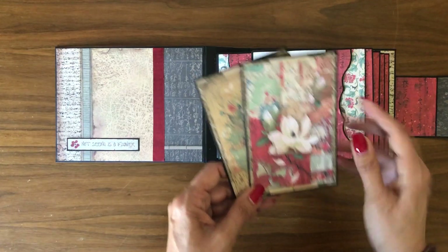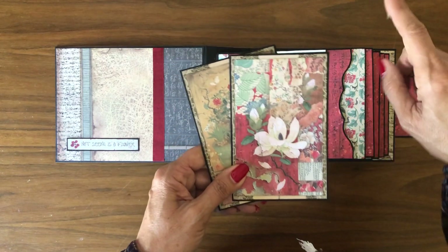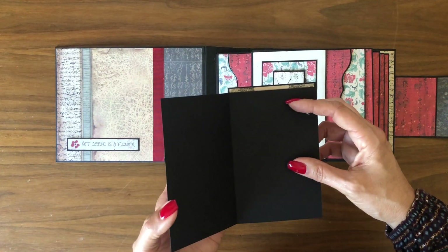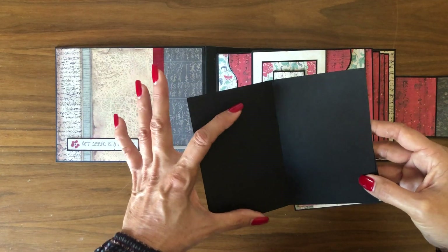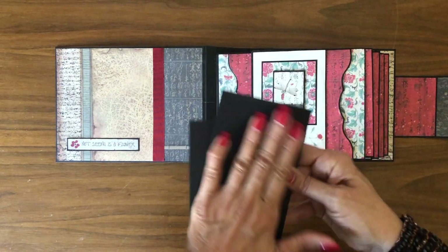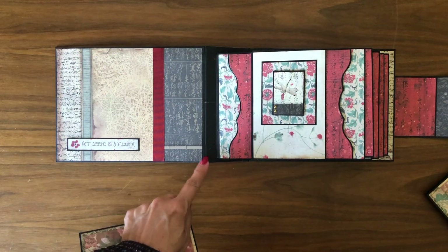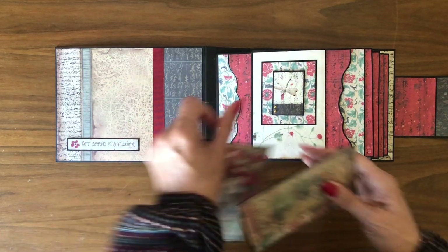The Stamperia ephemera is just over three and a half by five and a half — a little smaller than Graphic 45, but you could easily fit a three by three with journaling, or a slightly trimmed four by six. You could get four photos just between these two panels and do journaling on the back. The outside panel is six and a half by eight and a half, so you could put a very large photo there.